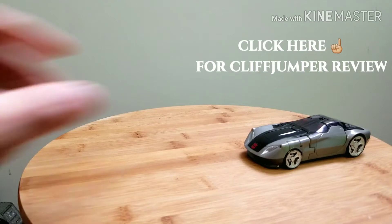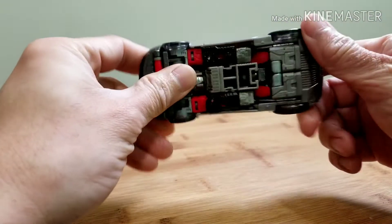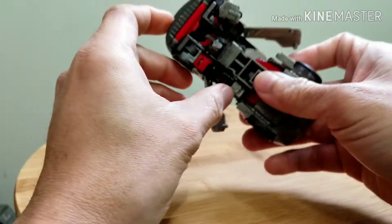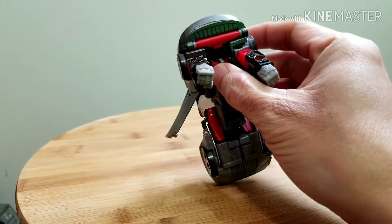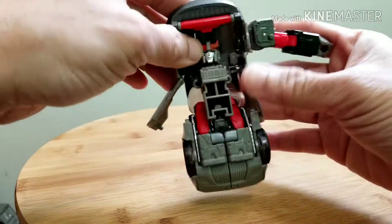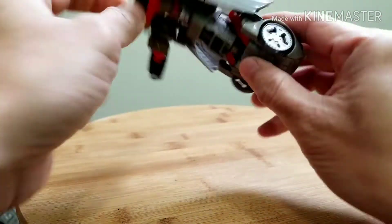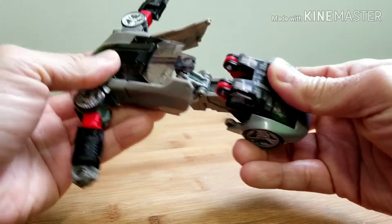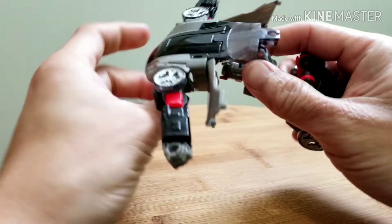Comparisons done — time to transform him. This guy has a pretty easy transformation. Open up the doors, take out his arms, then fold them open. Take out the wheels, which reveals his head.